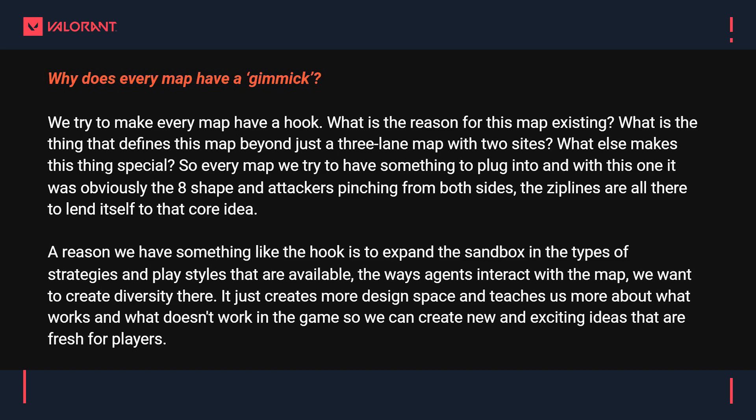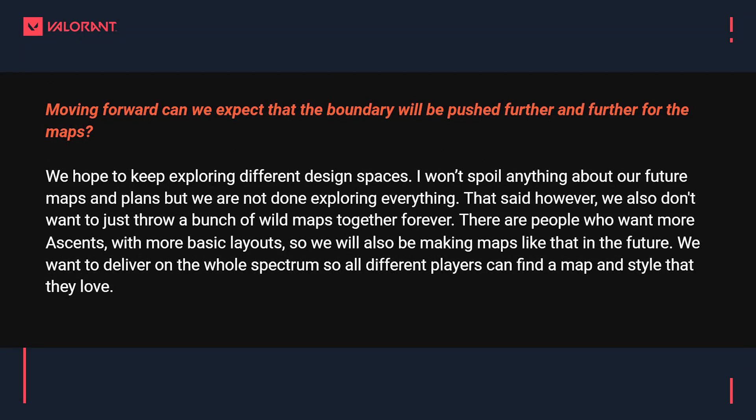Volcano says a reason we have something like the hook is to expand the sandbox in the types of strategies and play styles that are available. The way agents interact with a map — we want to create diversity there. It just creates more design space and teaches us more about what works and what doesn't work in the game, so we can create new and exciting ideas that are fresh for players.